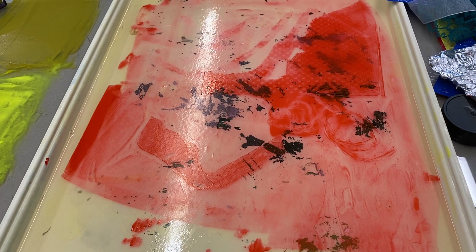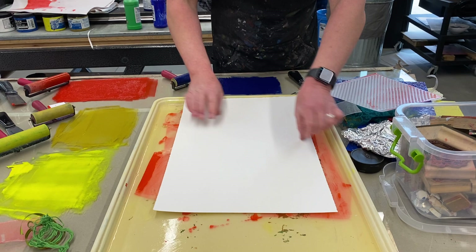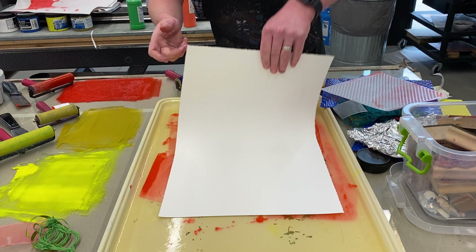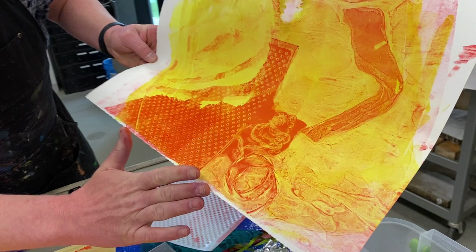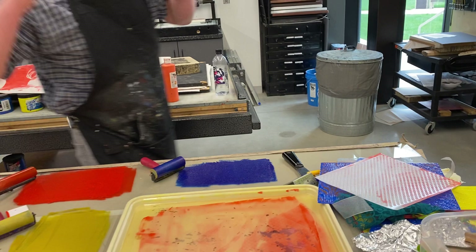We'll see what I get from this. That ribbon — you can see it a lot cleaner here. Some of these techniques with the strings and things create really complex, interesting backdrops for what I'm going to do with the blue.